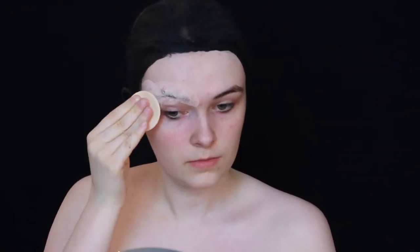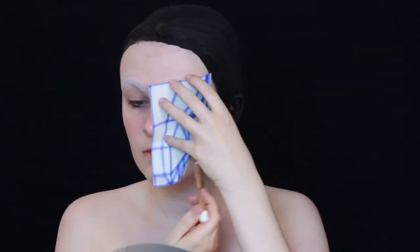Then I covered my eyebrows — I just went over them with a washable glue stick and then pressed on powder, really pressed on. For this look, two layers were totally okay.